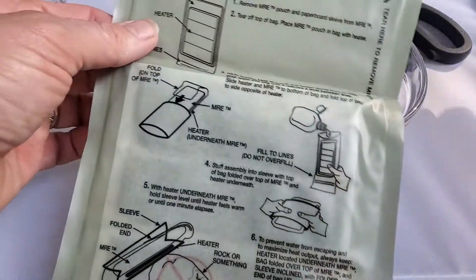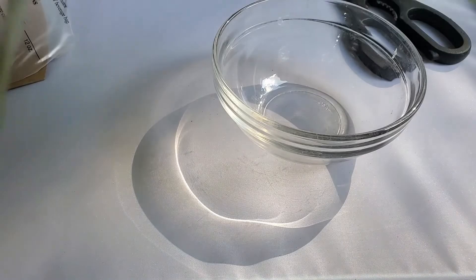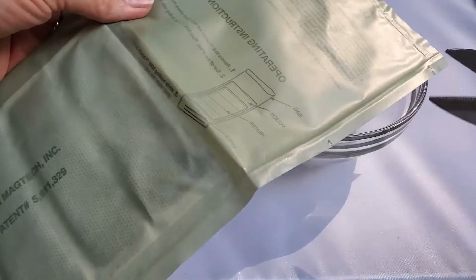There are instructions. It says not to overfill. It says to tear over here, but it's kind of hard to tear, so I'm going to cut it.